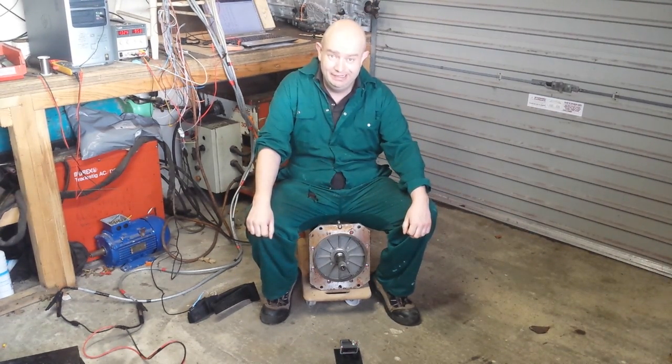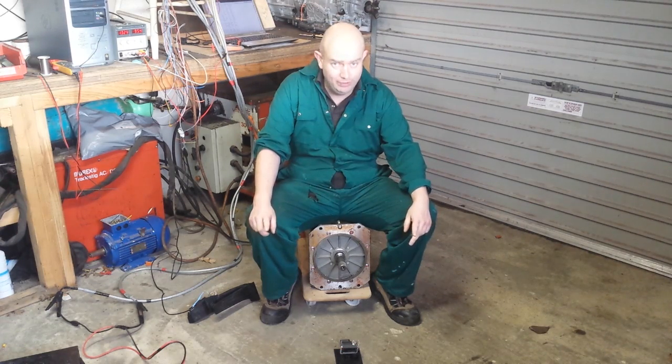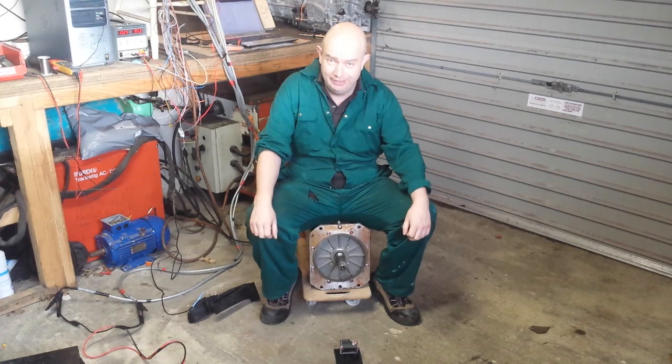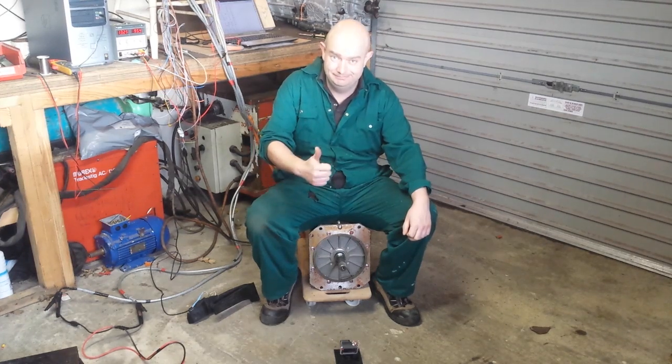We are building an electric drift car. Thanks for watching, thanks for subscribing, thanks for all the support — and stay with us because there is more, much more detailed stuff on the way.